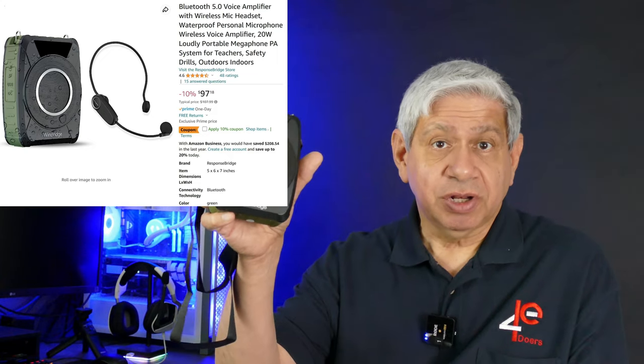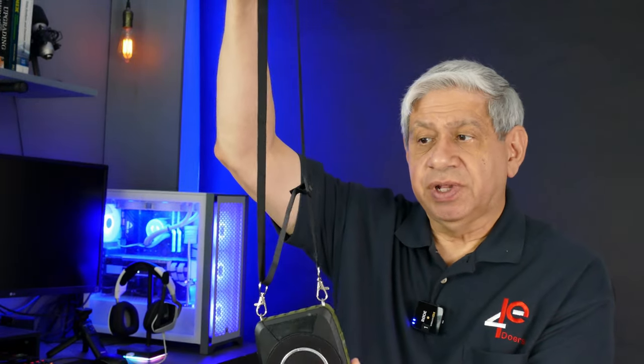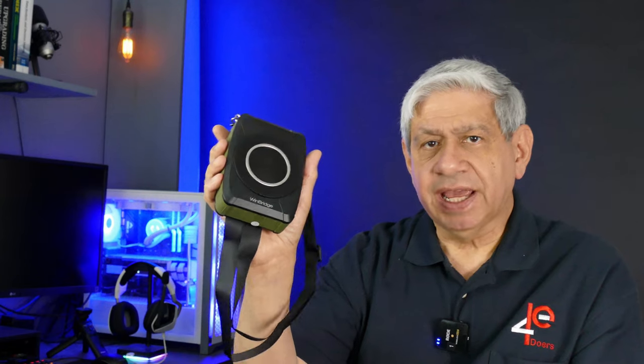So I'm just going to do a review of this. It's from Winbridge, and I've reviewed their products in the past more than once, over the past three years maybe. This particular model is similar to the ones I've looked at before, which are voice amplifiers. It comes with a nice strap that can either go around your neck or around your waist, whichever way you'd like. Easy to attach and detach, nice strong band. This is the model M801.